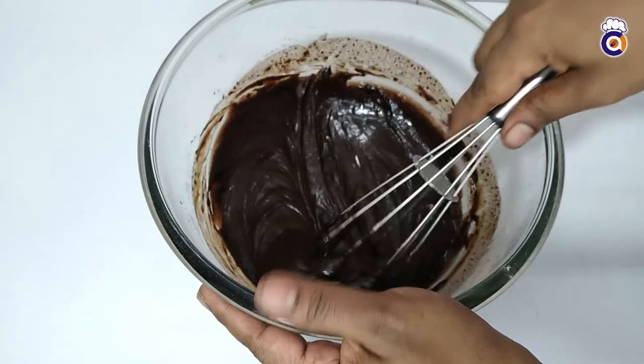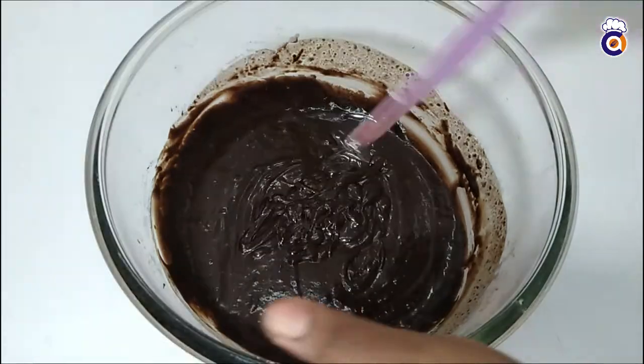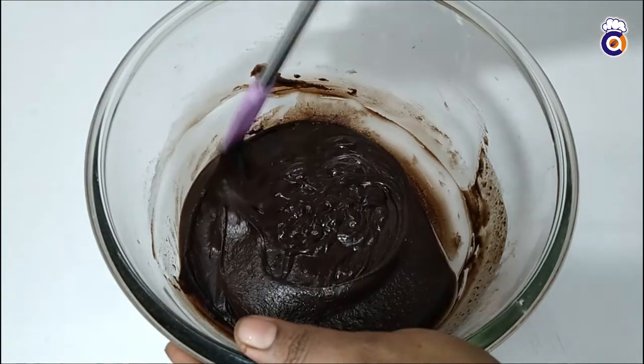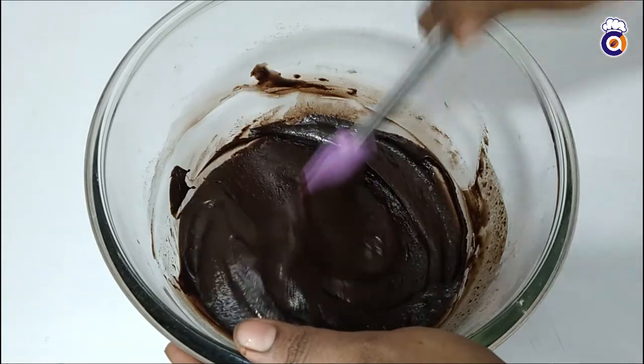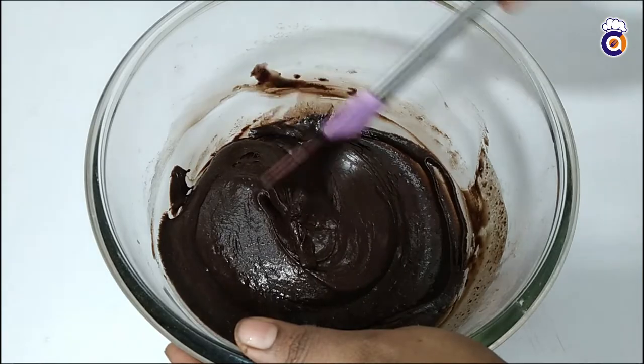We will add nuts — we will add walnuts. It is a good one.